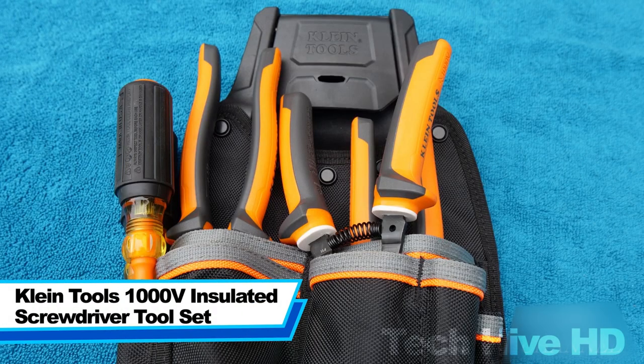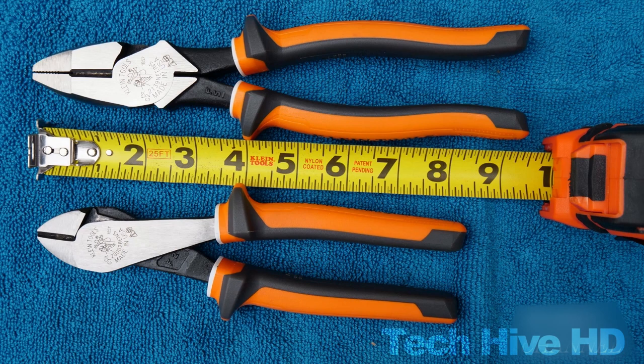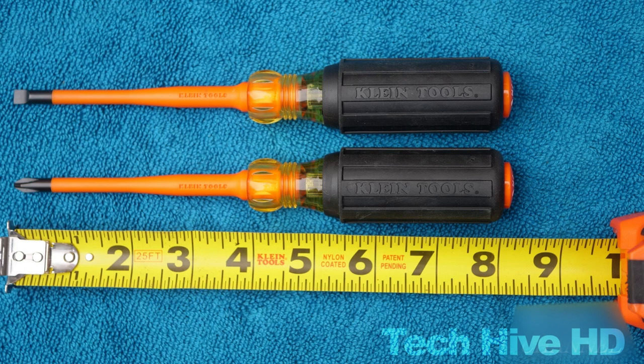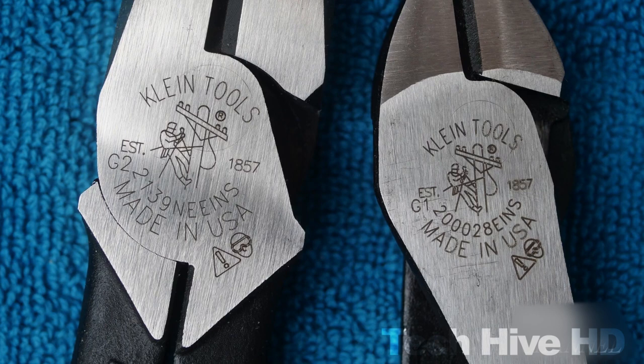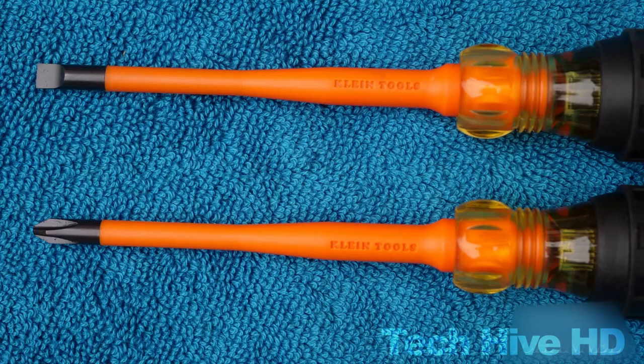The Knipex Tools 1000-Volt Insulated Screwdriver Toolset is a high-quality set of tools designed for technicians who work with electricity. This set includes a range of screwdrivers of varying sizes and types, each with an insulated handle that provides protection against electrical shock up to 1000 volts. The screwdrivers are made from high-quality materials and feature precision machine tips that ensure a perfect fit with each screw. The set also comes with a durable carrying case that makes it easy to keep the tools organized and transport them to different job sites. The screwdrivers are lightweight and easy to handle, with a comfortable grip that makes them ideal for use over extended periods. Knipex Tools is an American-based company that was founded in 1857 in Chicago, Illinois, and has expanded its product line to include a wide variety of hand tools, ranging from pliers and wire strippers to cable cutters and tool bags.